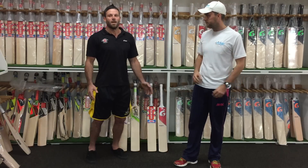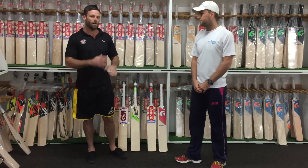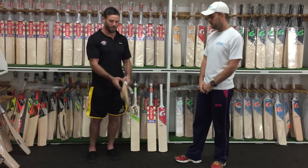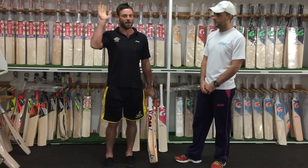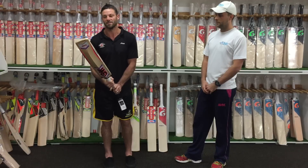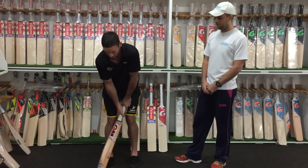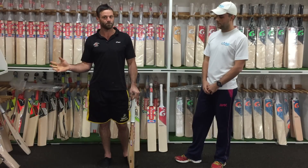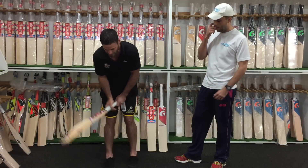First thing is it's about what suits you personally. What might suit me might be totally different to what might suit the person coming in to buy the bat. So come in with an open mind — don't be set on wanting a specific brand, because one brand might feel a lot better than another. The very first thing is to just pick the bats up, because every bit of wood will pick up differently. The very same make and model will vary between each bat because every piece of wood is different.